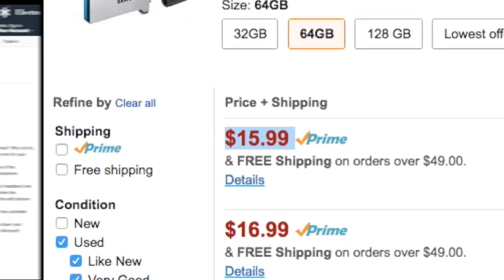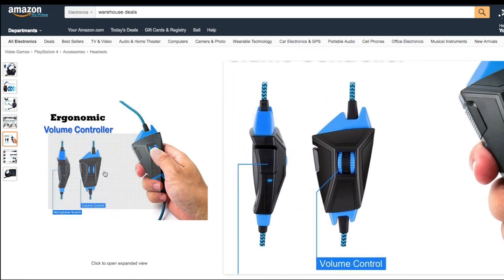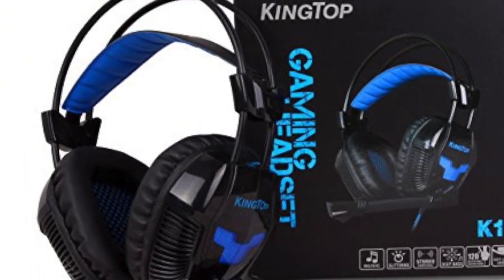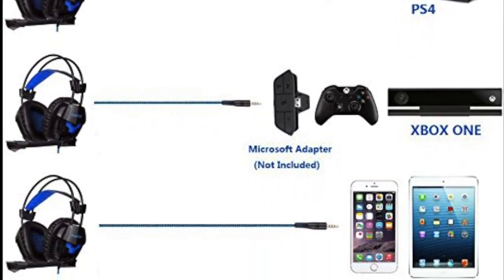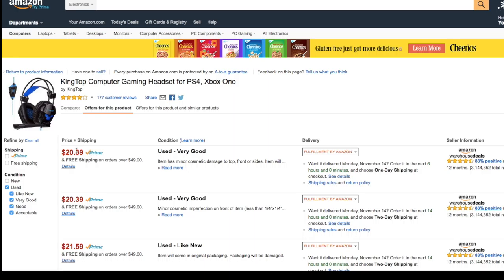Lastly, this is a Kingtop computer gaming headset. It's got your standard 3.5 millimeter headphone adapter, so sorry iPhone users, but this is a good alternative if you're someone who games a lot but hasn't been able to get the sound quality needed to take it to the next level. These are quite comfortable and durable, and they work with PS4, Xbox, any portable devices like an iPhone 6, tablet, or Android phones. And it's only going to cost you $20.39.